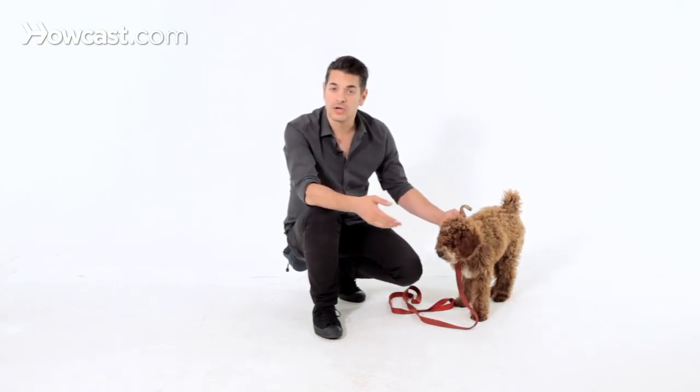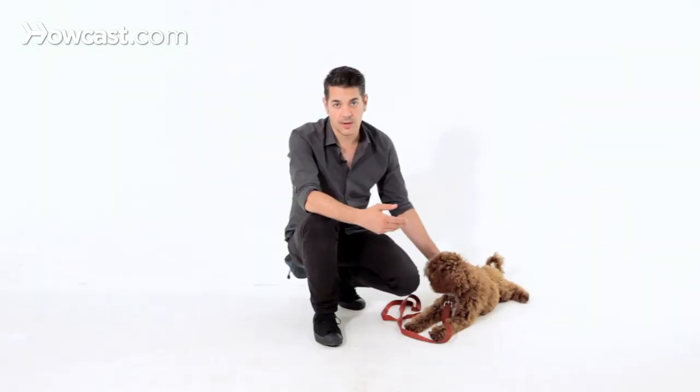Dogs learn primarily by making associations with sound — the same way a dog knows the sound of the treat jar or the cabinet that has his food in it. They can also learn the sound of a specific command and what it means to them. If 'drop it' means you present a new food item and it's rewarding to him, he'll start dropping automatically for the reward.